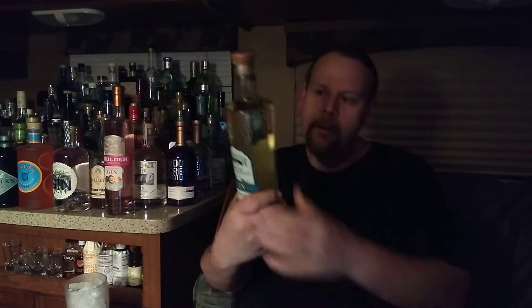Like I said, it has that light straw color, and we're going to get right to opening this because I am thirsty tonight.